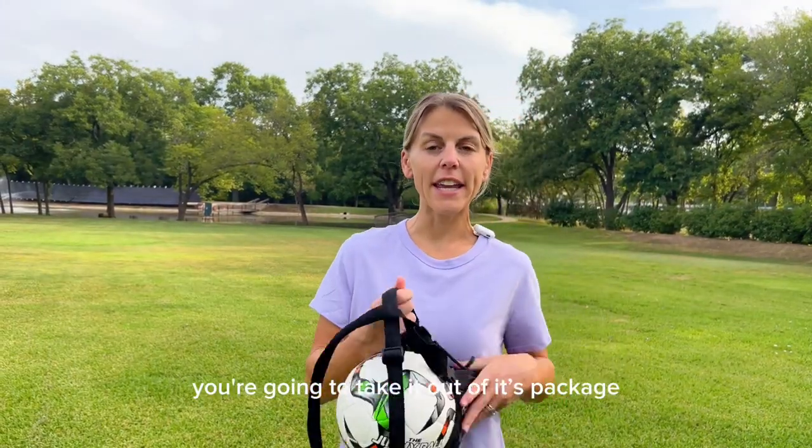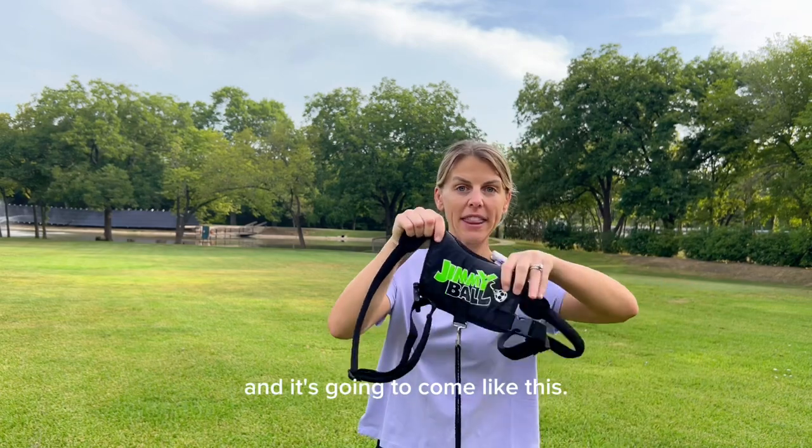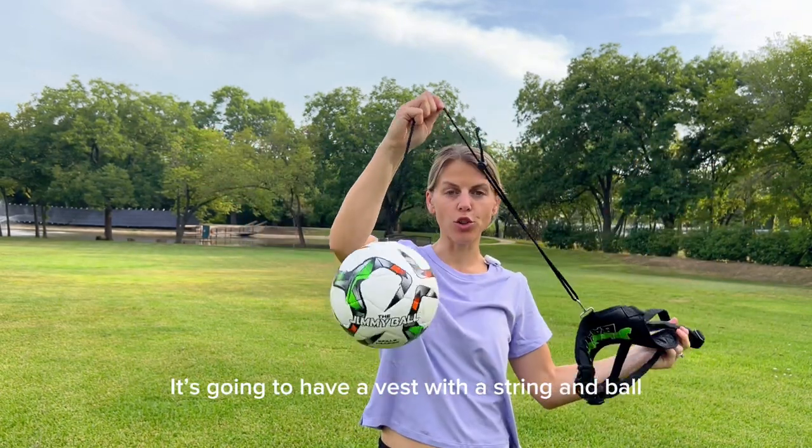When you first get your jimmy ball, you're going to take it out of its package, and it's going to come like this. It's going to have a vest with your string and ball.